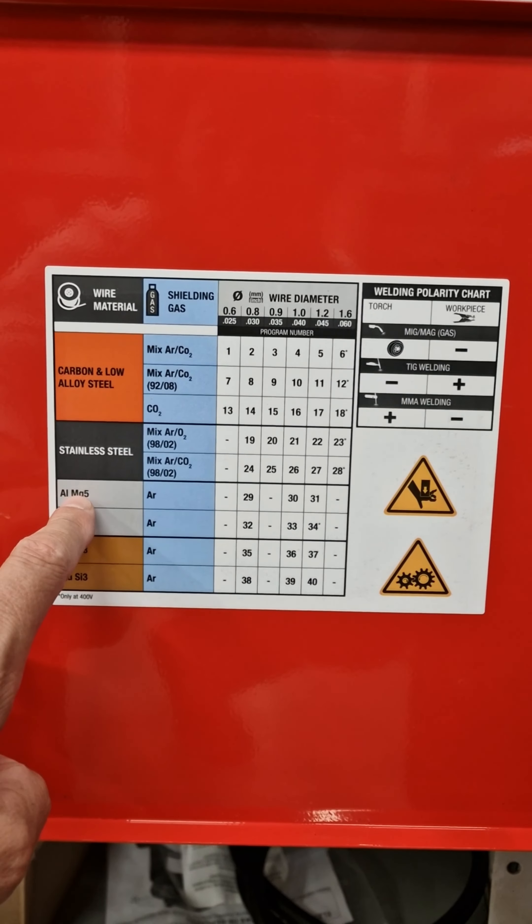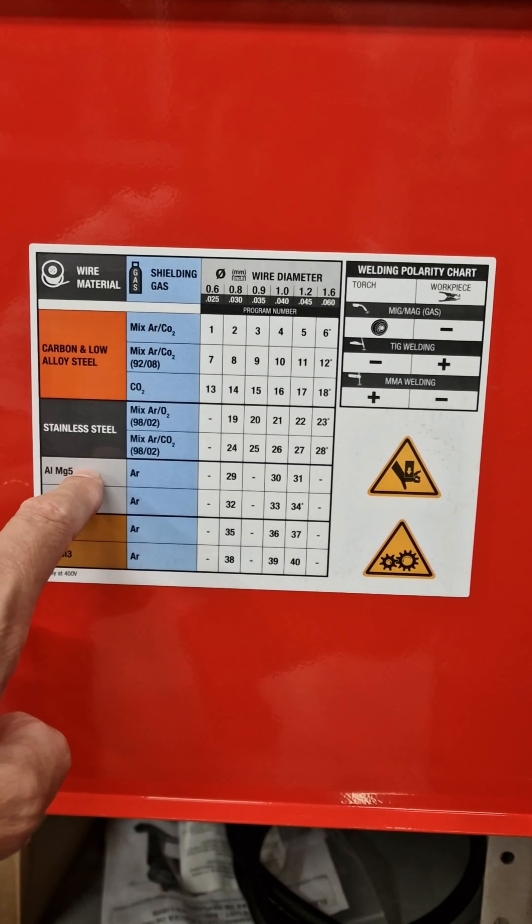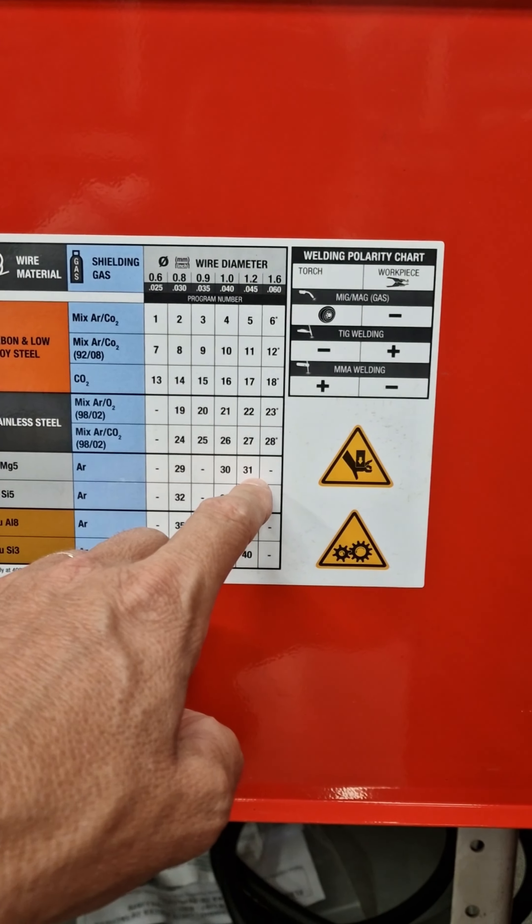We're going to weld Aluminium Magnesium, that is the common one, or silicone if you want. For Magnesium 1.2, the program is number 31.